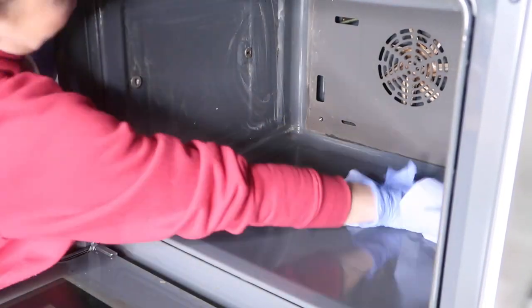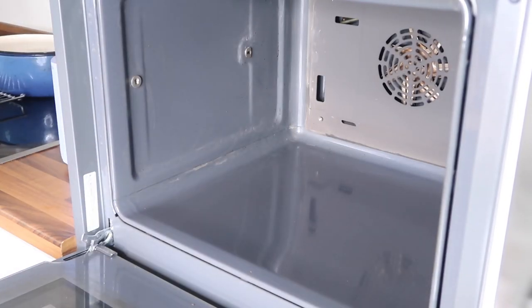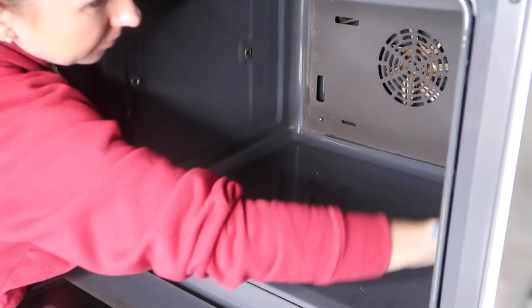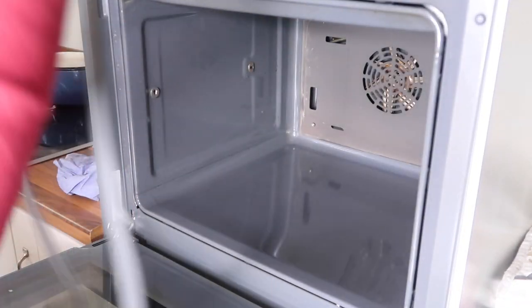I'm giving them a dry clean right now and putting the gasket back in place.